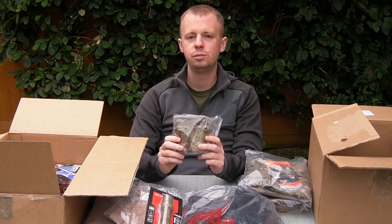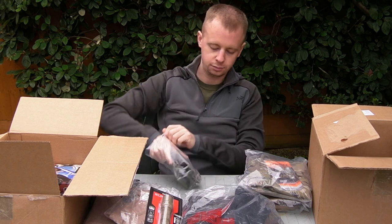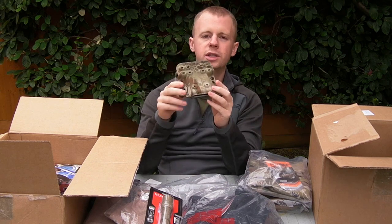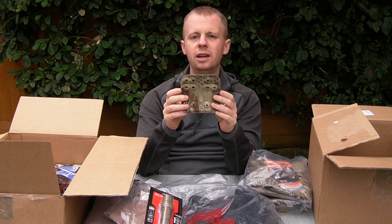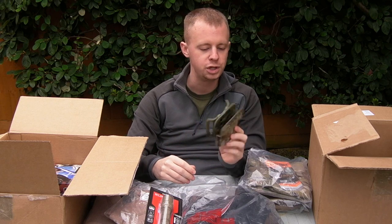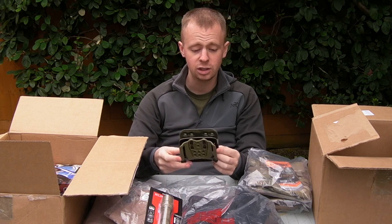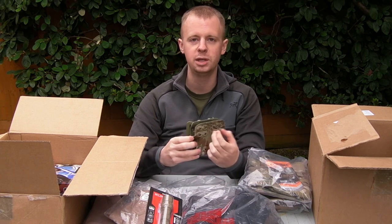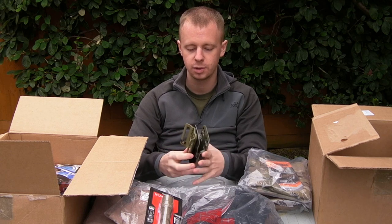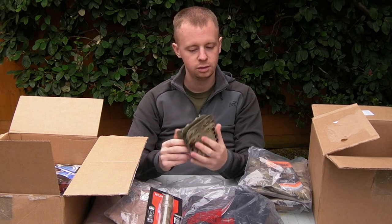Haley Strategic slash G-Code D3 magazine carrier — this one's in Kryptek Mandrake. I'm thinking of putting together some gear in Kryptek Mandrake, it is one of my favourite camos at the moment. Looking forward to seeing what the actual retention and draw on this pouch is. It's big and bulky and certainly not cheap, but there's definitely a lot of modularity — you can add pistol mag pouches to the front of it. It should be very quick to use. Ordered it with the belt mount, so we'll see how this thing does.